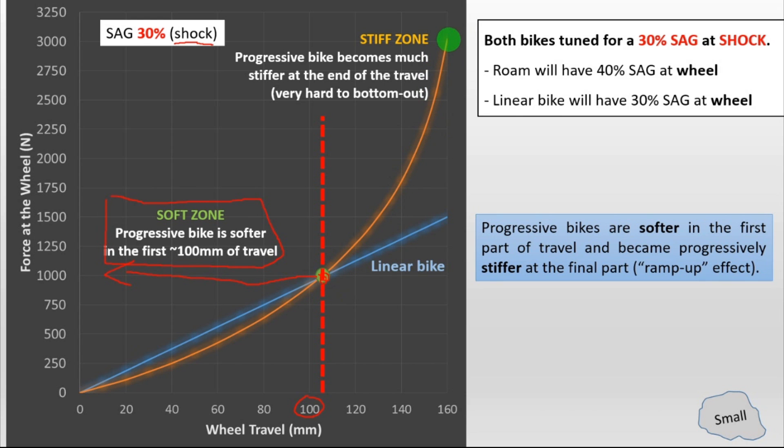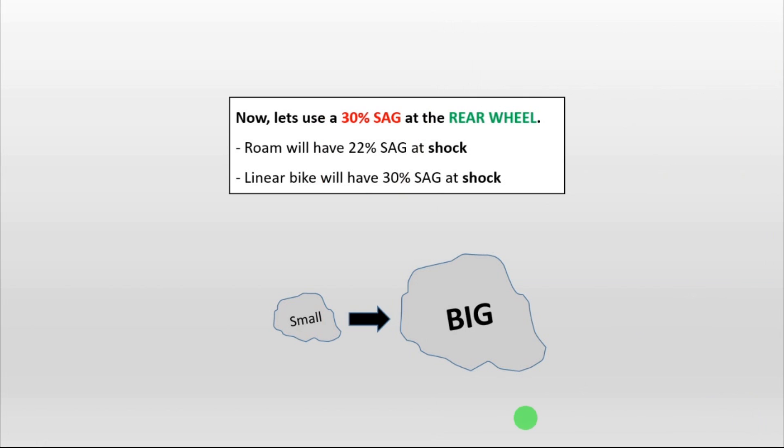After this point, the bike becomes pretty stiff. You have here the stiff zone, where the progressive bike becomes very stiff and very hard to bottom out. So this is the ramp-up effect. Keep in mind that in this case, the Rome has a sag of 40% at the wheel. So what happens when you want to have a 30% sag at the wheel?